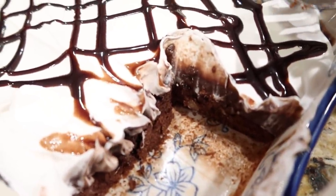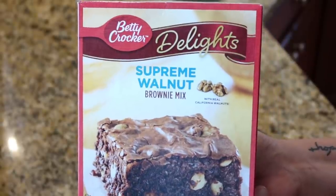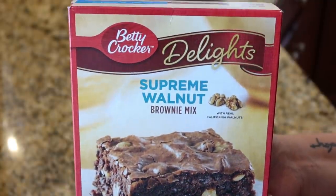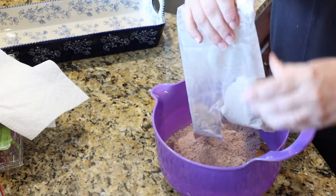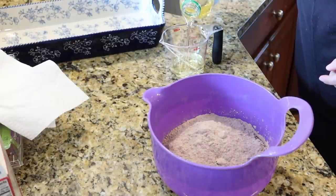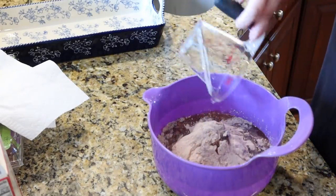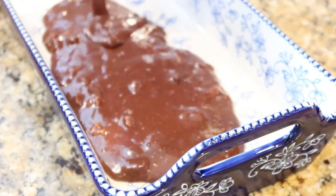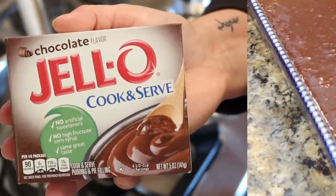Now I'm going to get started on our dessert for tonight — brownie pie. This comes from our church cookbook and was actually put in there by my grandmother. You start with a Betty Crocker Supreme Walnut Brownie Mix — that specific one — and you use three eggs. The directions say to follow the box directions but add three eggs instead of one. That makes the brownies crispy on the outside but still really soft and dense on the inside. I'm mixing up those brownies and adding them to my brownie pan to go into the oven.